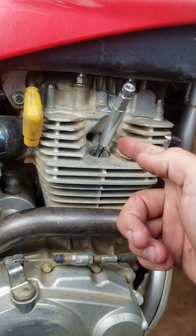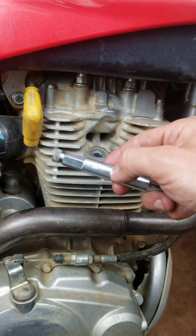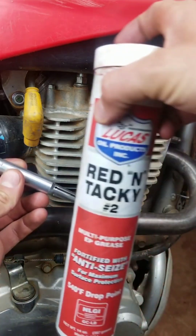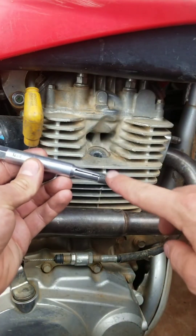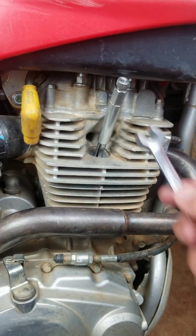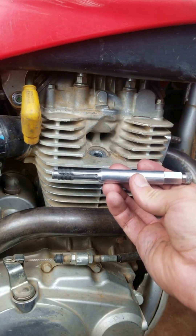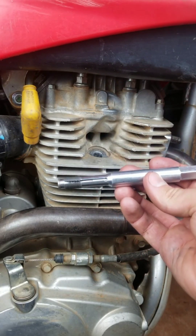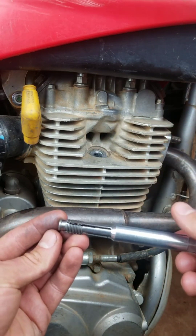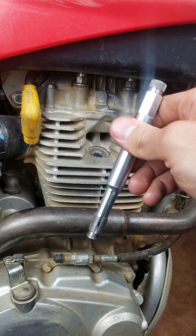Alright, what up y'all. So have you ever encountered a stripped spark plug hole that you didn't know how to fix properly? Well I got a tool here for y'all today — this is called a back tap. This is a 12 millimeter version; they also make a 10 millimeter, 14 millimeter, and 18 millimeter version. Basically what we can do is get some lubricant, put it on the end where the threads are, stick it all the way down in the engine, tighten it down, then back it out with our wrench, and now your spark plug thread holes are fixed. This tool works in reverse of a regular tap — instead of pushing metal into the engine, it pulls any metal or debris outward.